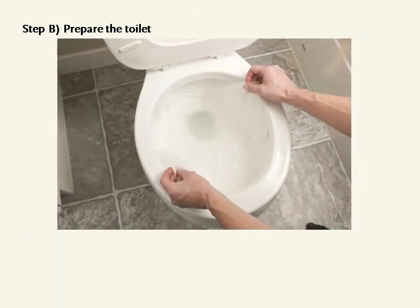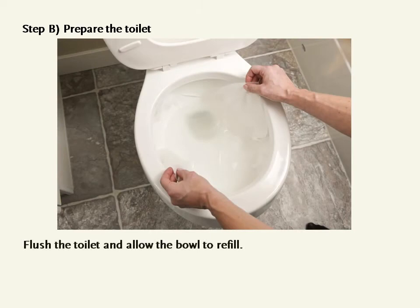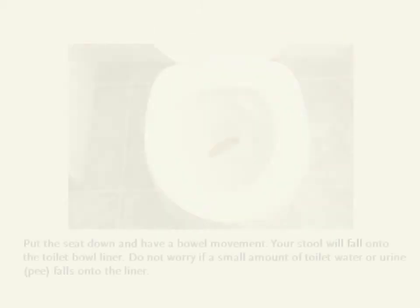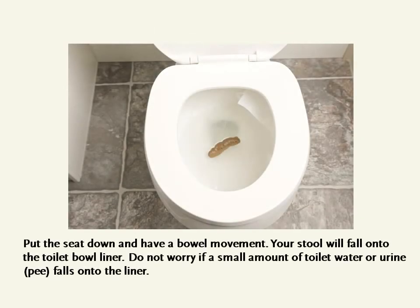Step B: Prepare the toilet. Flush the toilet and allow the bowl to refill. Lift the toilet seat up, unfold one flushable toilet bowl liner, float it on the surface of the water, and allow it to stick to the sides of the toilet bowl. Put the seat down and have a bowel movement. Your stool will fall into the toilet bowl liner. Do not worry if a small amount of toilet water or urine falls into the liner.